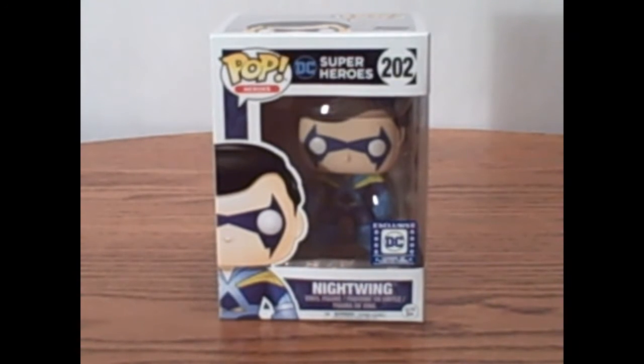Hello everyone, this is Sammy Chase here with a Funko Pop review. Today I have the DC Legion of Collectors exclusive original Nightwing to show you guys, also known as Disco Nightwing.